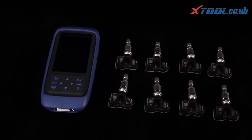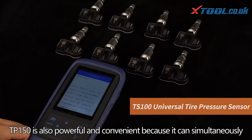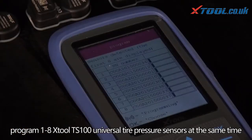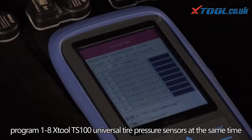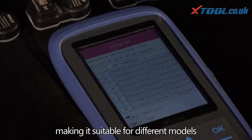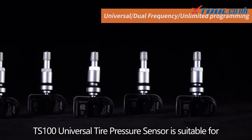TP 150 is also powerful and convenient because it can simultaneously program 1 to 8 TS 100 universal tire pressure sensors at the same time, making it suitable for different models.